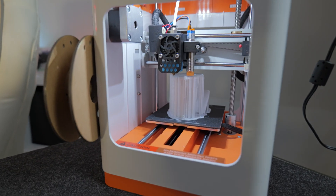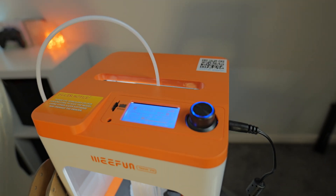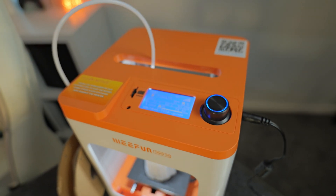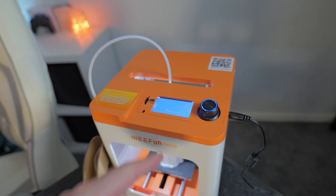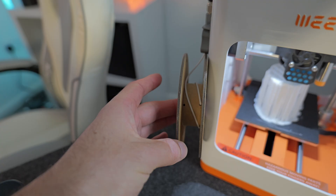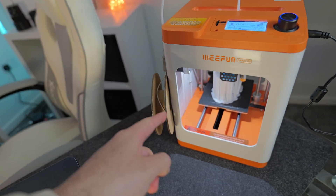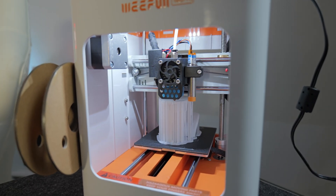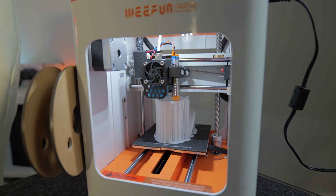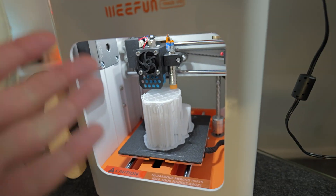Seven hours later and the print is coming along pretty nicely — we're about 81% of the way through. But the problem is I'm running out of filament. I've ordered some more filament that's coming tomorrow, but I don't think we're going to be able to finish this print. We're going to stop it at about 85% when the filament runs out and see what it looks like.